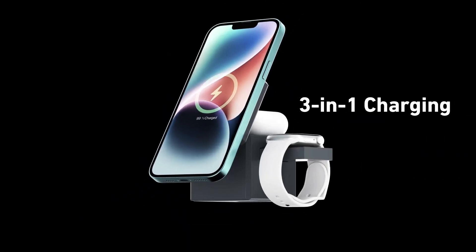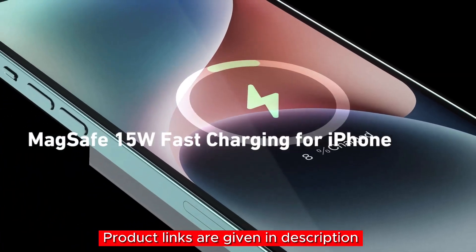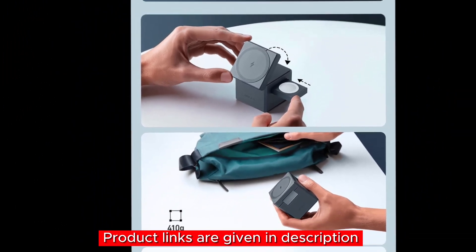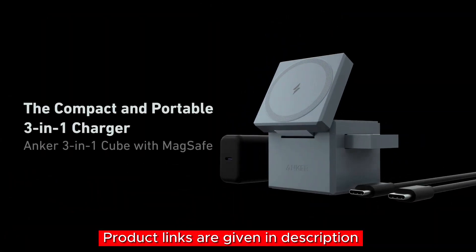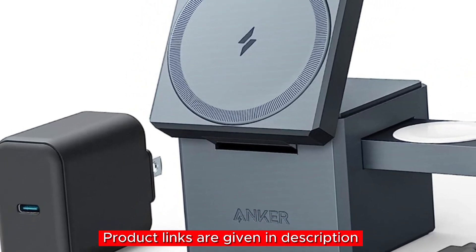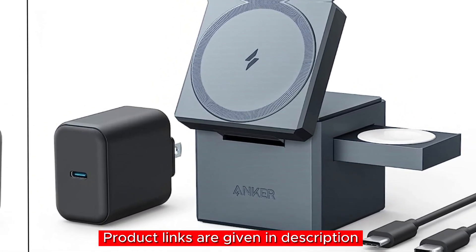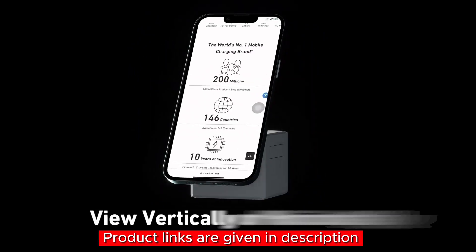Key features: a three-in-one solution exclusively for Apple to charge your iPhone, Apple Watch, and AirPods simultaneously; Made for MagSafe fast and seamless magnetic alignment for efficient charging; always travel-ready with a compact and foldable design; an adjustable viewing angle to enjoy your phone while it charges; and a complete package including a 30W USB-C charger and USB-C cable. To grab this Anker MagSafe charger, click the link in the description below.